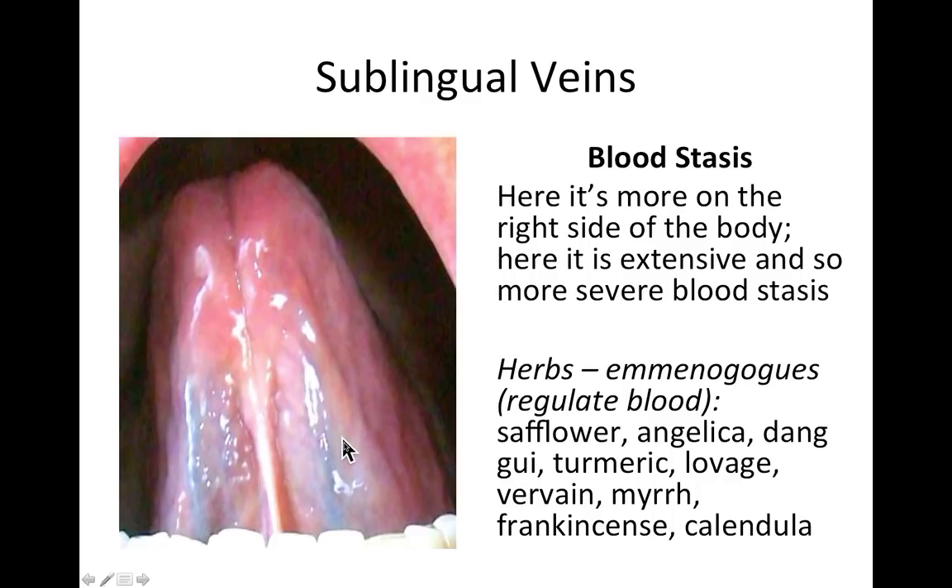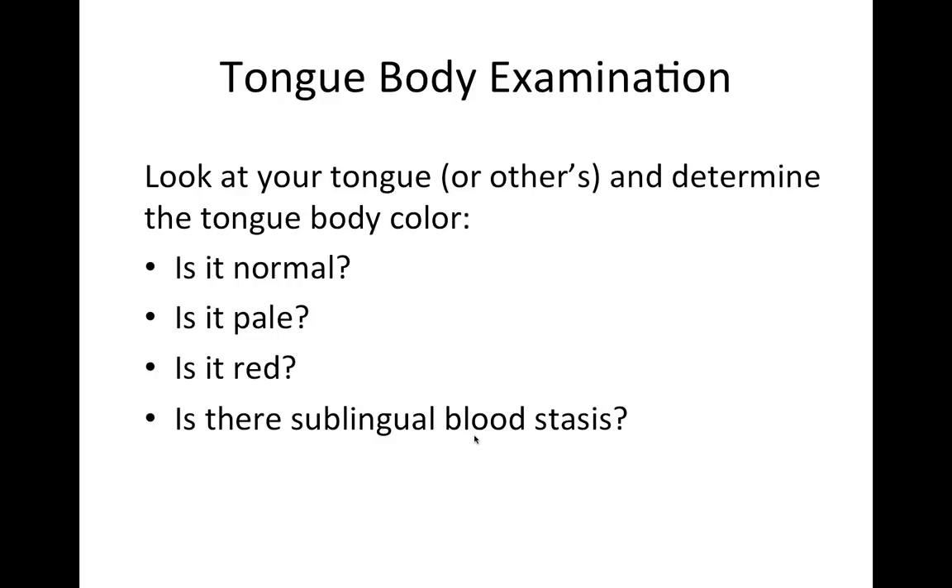Sublingual veins are seen by having the person touch the tip of their tongue to the roof of their mouth, exposing the underside. The tip corresponds to the heart and lungs; the middle of the underside to the middle organs; veins extending into the middle indicate blood stasis in the lower and middle parts of the body. The thicker and darker purple they are, the more extreme the blood stasis. Use herbs that regulate blood particularly targeting the middle and lower parts of the body. Take a moment now to look at your own tongue — is it normal in color, pale, red, purple, or showing sublingual blood stasis?